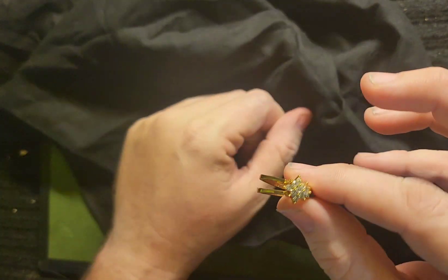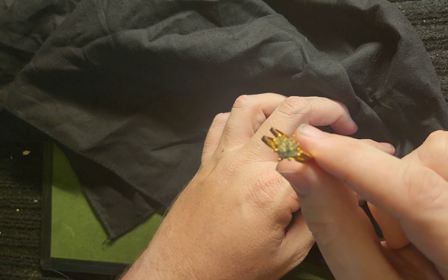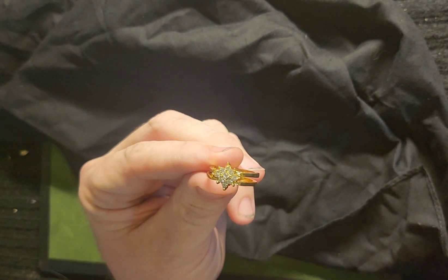diamond ring, just like magic. And yes, diamond is a woman's best friend. I hope you enjoyed.